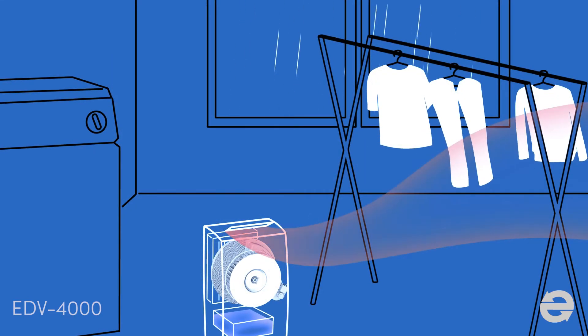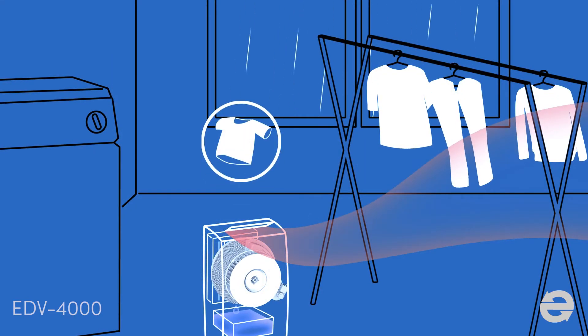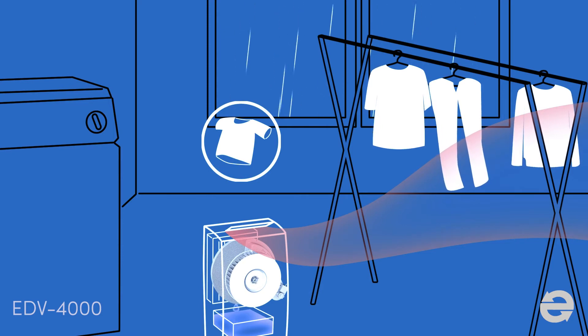Desiccant dehumidifiers can also be used as a clothes dryer because it includes a heater as part of the dehumidification process and delivers warm, dry air.